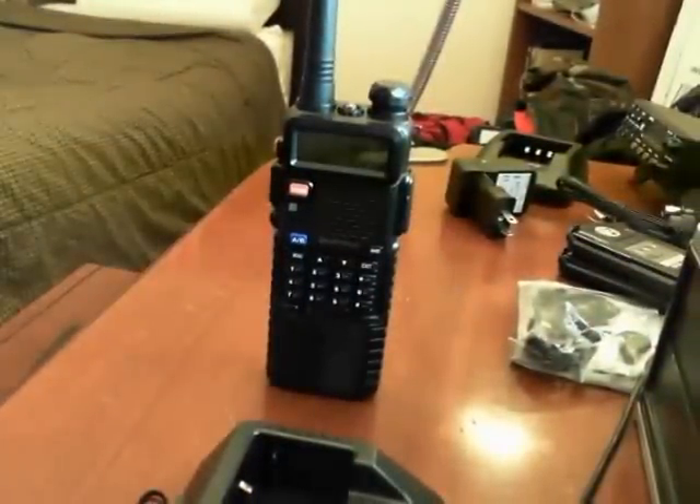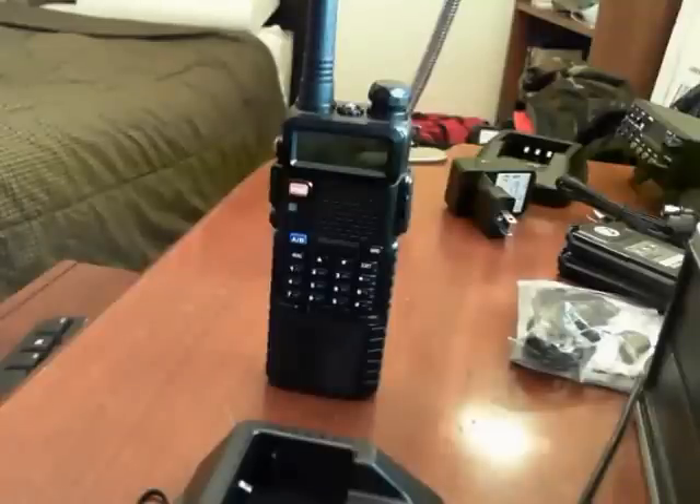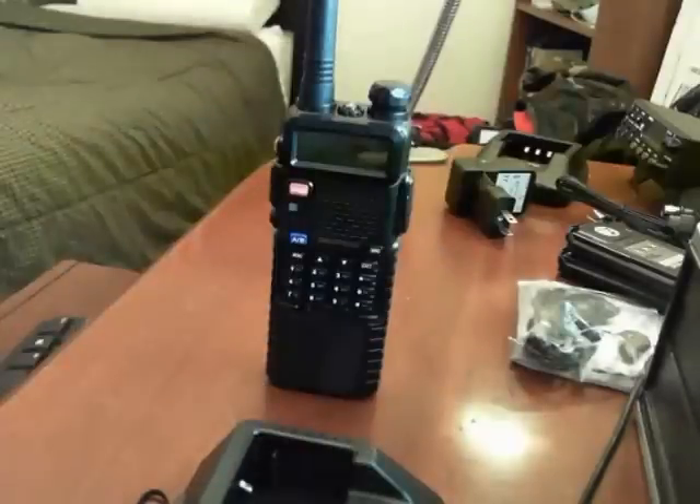We'll do more videos outside testing this, as well as on the road — I might try some mobile antenna setups. Much more to come on this and other radios, batteries, and gear for Baofeng and Pofung. Thank you for watching. Please follow me on Twitter at Prepared4SHTF and go to BuildAPrep.com for all your preparedness needs. God bless America.